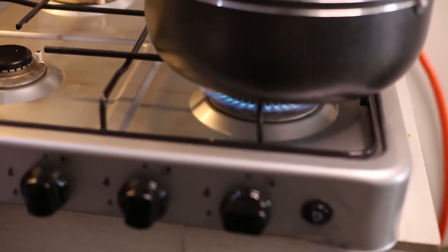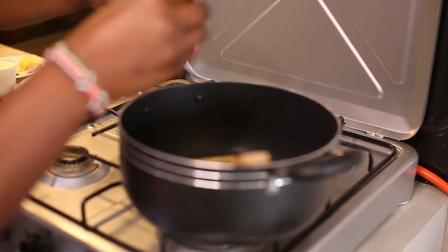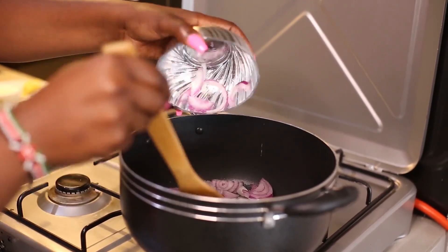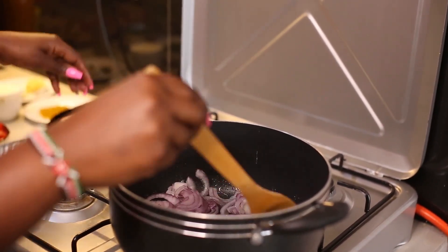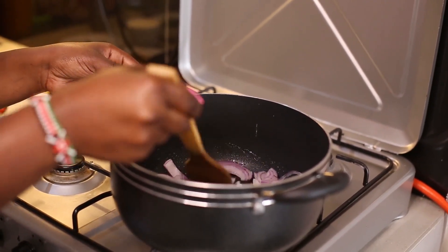I'm starting with some cooking oil, about two tablespoons. Then I'm adding my onions and I'm going to cook them until they're golden and brown.